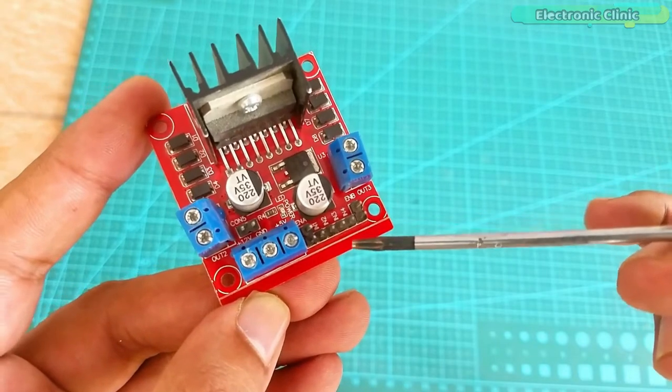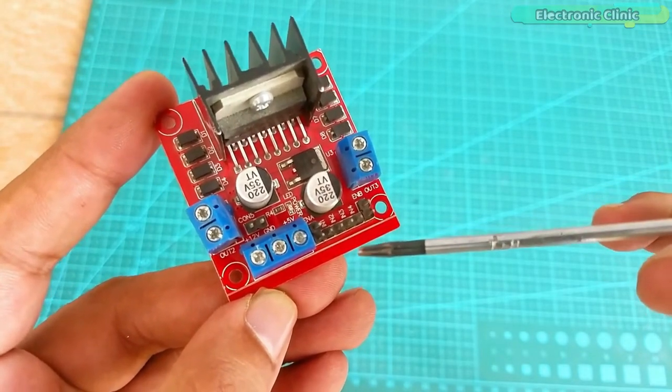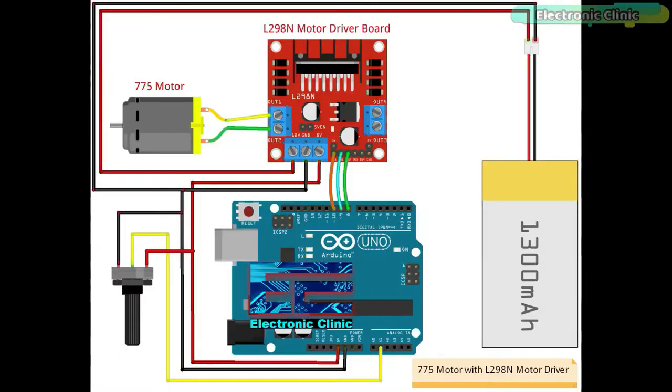For demonstration purposes I am going to control only one motor. Now let's take a look at the circuit diagram. The two wires of the 775 motor are connected with OUT1 and OUT2. The positive and ground wires from the LiPo battery are connected with the 12V and ground contacts. 5V from the Arduino is connected with the 5V contact. Make sure the ground of the L298N motor driver is also connected with the ground of the Arduino. The ENA, IN1, and IN2 pins are connected with Arduino pins 10, 9, and 8.